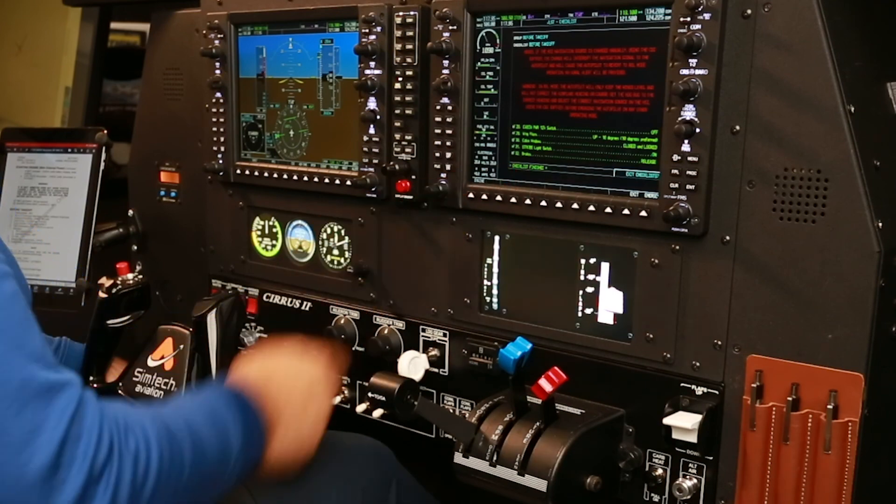Before takeoff checklist complete. If you found this video useful, like and subscribe.